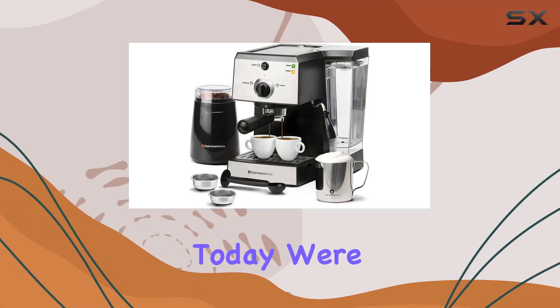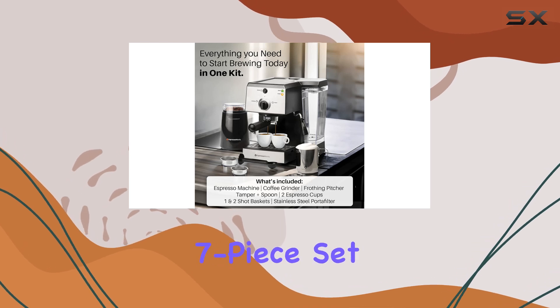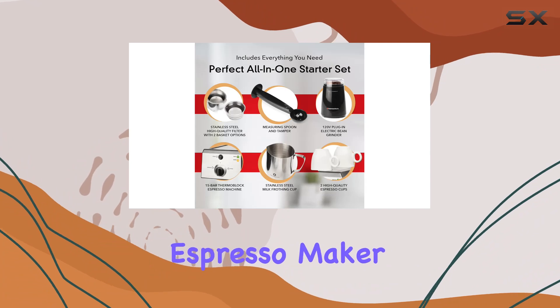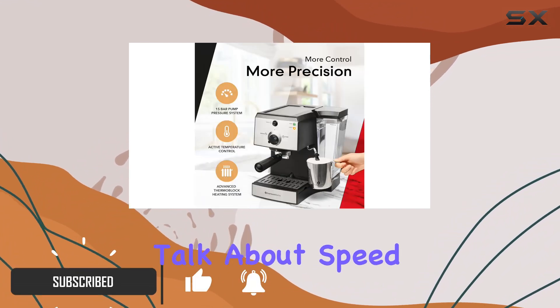Hey coffee lovers, today we're diving into the Espresso Works all-in-one espresso machine with milk frother 7-piece set. This sleek stainless steel machine is not just your ordinary espresso maker — it's a complete coffee experience right in your kitchen.